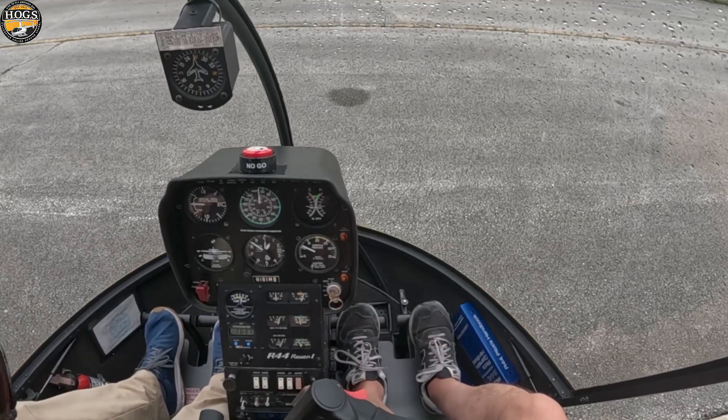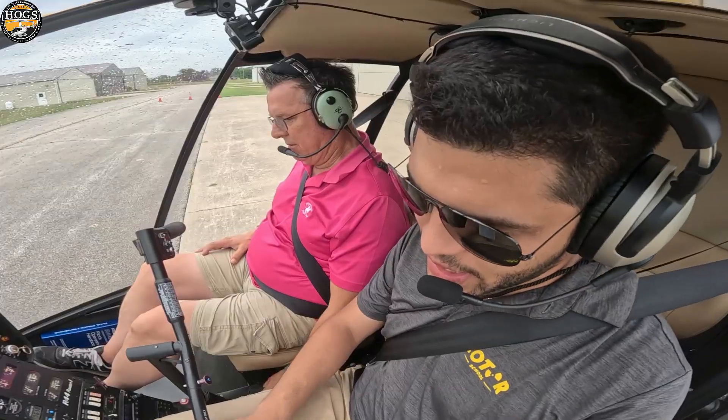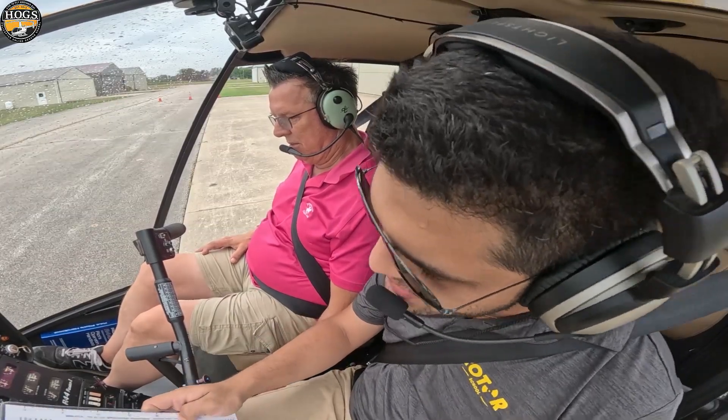Carburetor heat test — all the way up. The temperature goes up, RPM goes down, we click it and we release it.